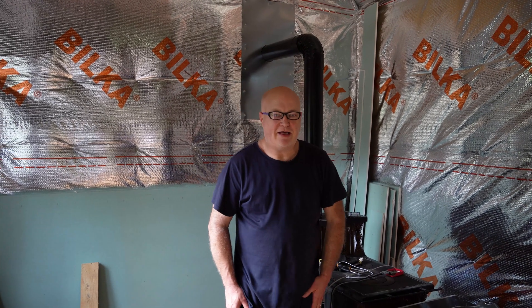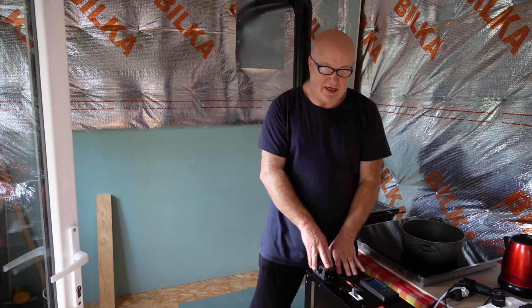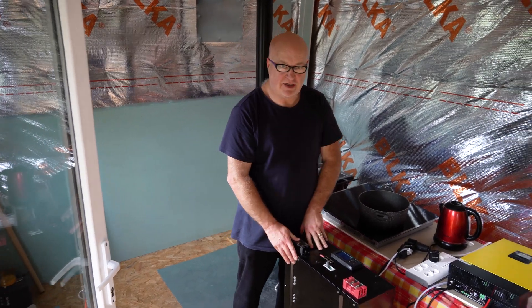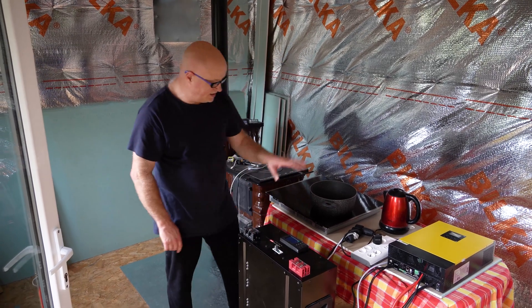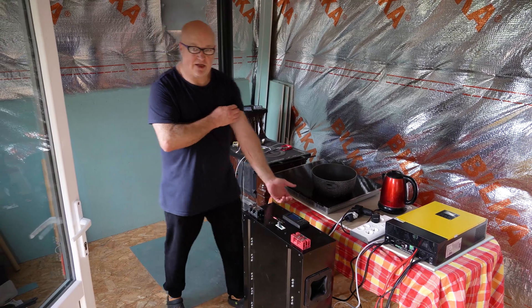Hello and welcome back to Random Romania. We're back in the cabin today and we've got this battery pack here which is particularly interesting. This is a friend of mine who builds these things and he's sponsoring our channel now. This particular unit and setup we're going to show you here is perfect for this kind of small cabin.